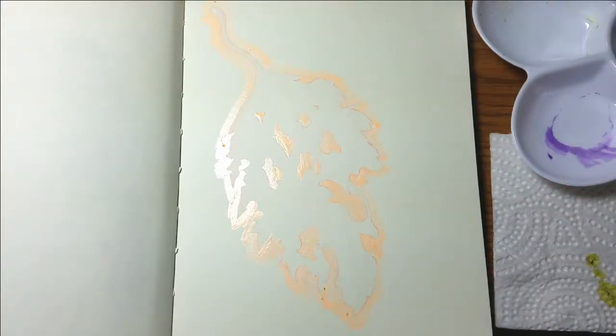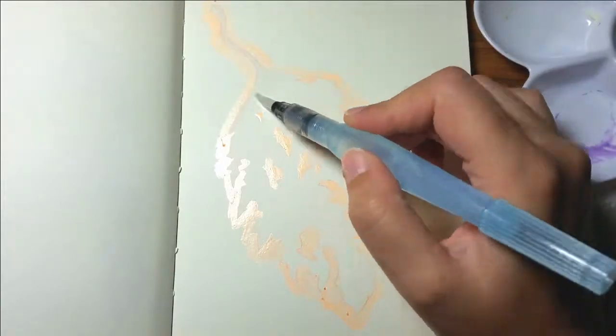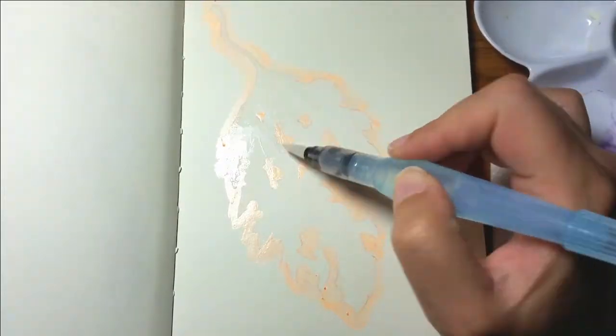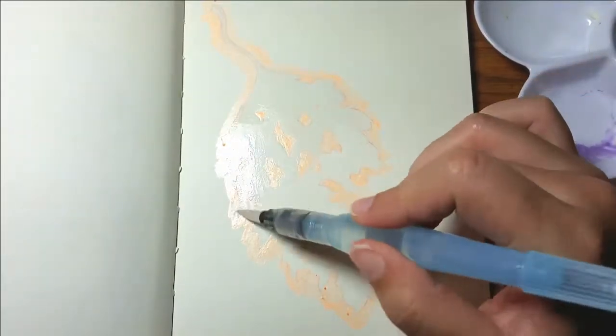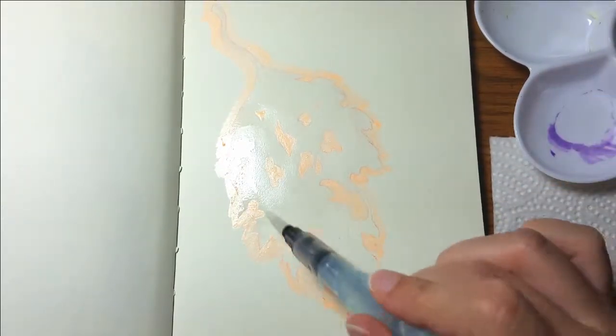Hi guys and welcome back to my channel. Today is day 7 of Inktober — I drew a decaying leaf for today's image and I tried out something new.